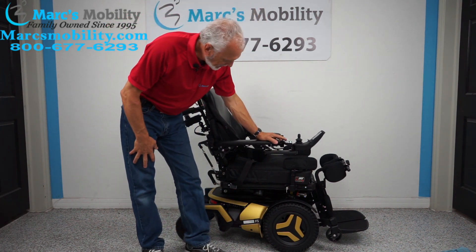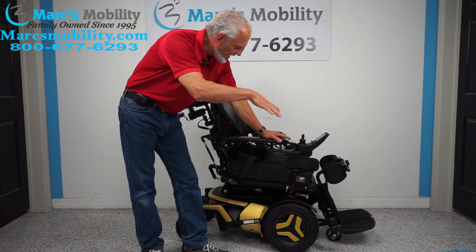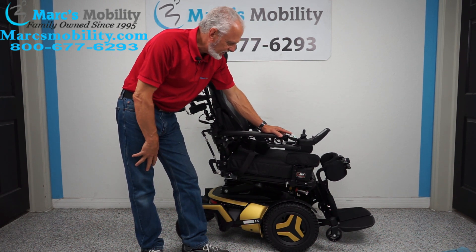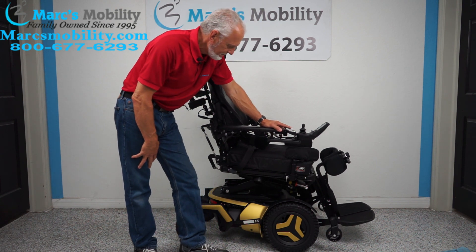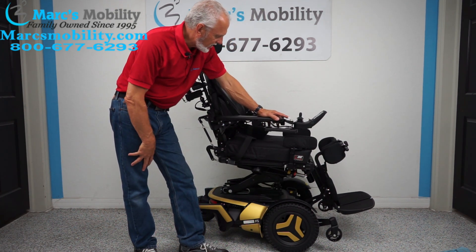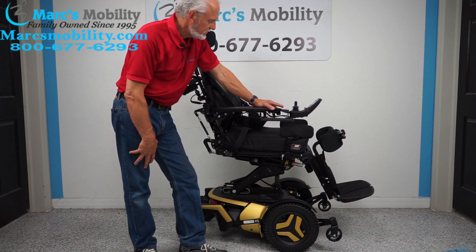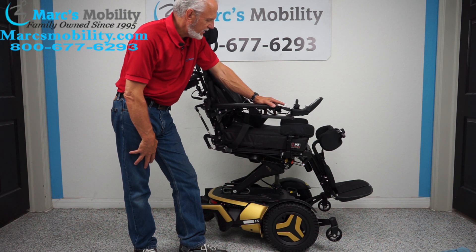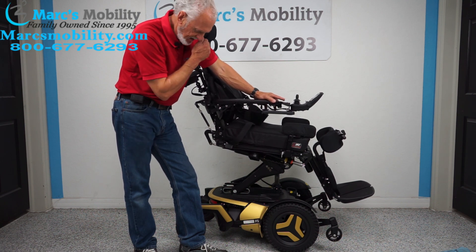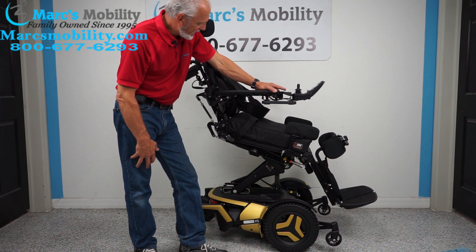Once you have the chest guard and the knee brace on, you can start going up. When you go up, you'll see the seat will do all kinds of little functions as it's working its way up. You'll see the foot plate went out, and the back is going to start coming down. And there goes the standing feature right now — this is the standing power chair.